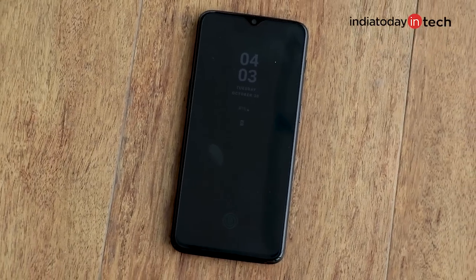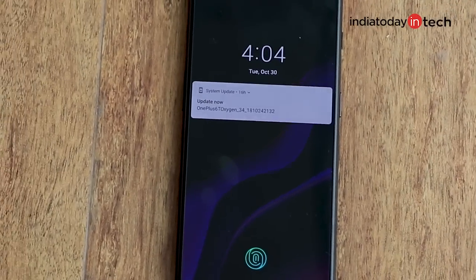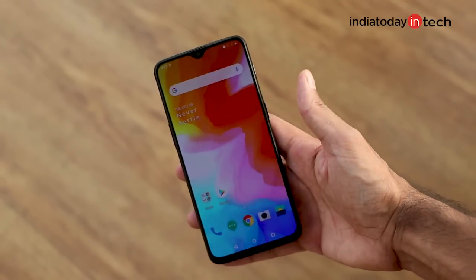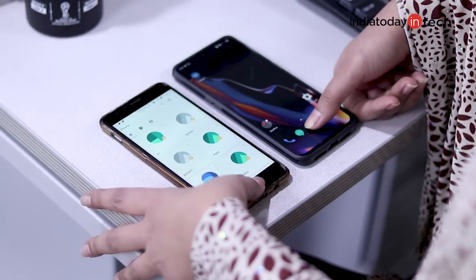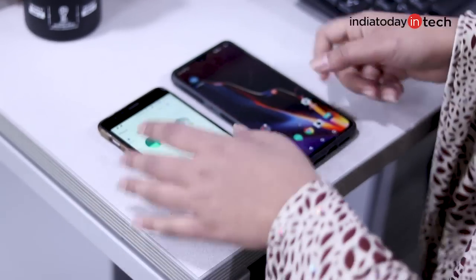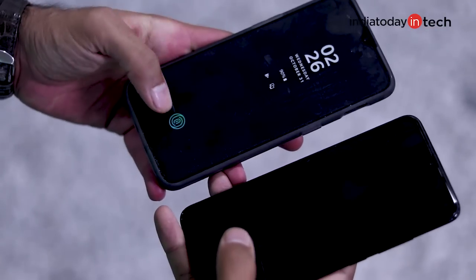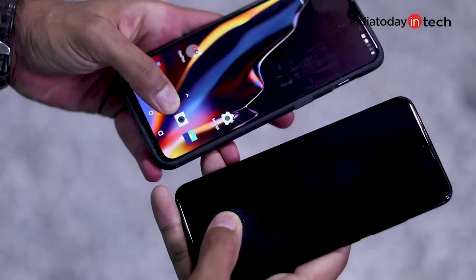OnePlus has gone ahead and given the OnePlus 6T an in-display fingerprint scanner. The sensor is put under the display, and like it was on the OnePlus 5, you get a front fingerprint scanner which is, in many cases, easier to use. Now that the technology is fully developed, let's take a look at how friendly it is in real life.